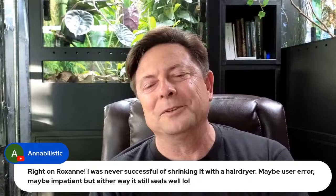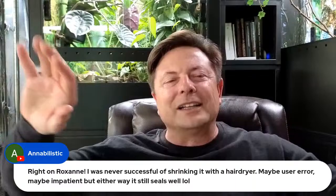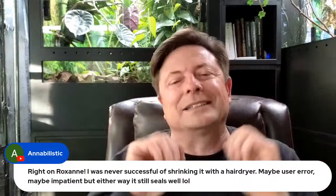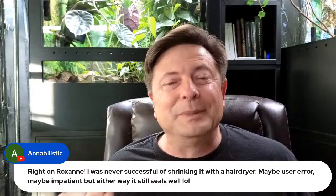Annabelle mentions never being successful at shrinking window insulation with a hair dryer. The technique is: put double-sided sticky tape around the frame, stretch saran wrap across it, then go over it with a hair dryer — the heat makes the plastic contract and tighten. How much it tightens depends on how tight you put it on to begin with, so people see different results.